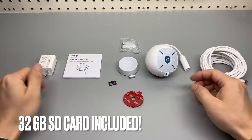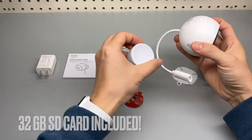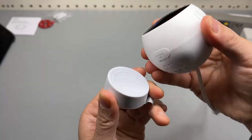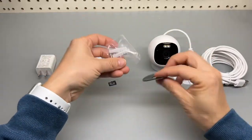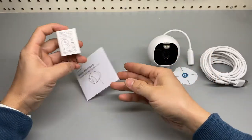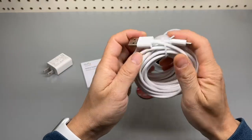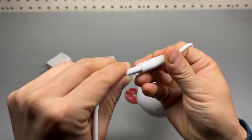That's everything included in the box: the main unit, the mounting base which is magnetic, a mounting screw, VHB tape, a user guide, a 5-watt power adapter, and a very long micro USB cord.